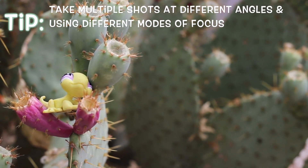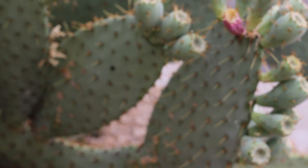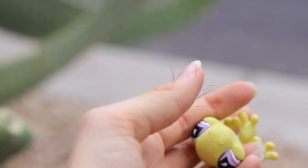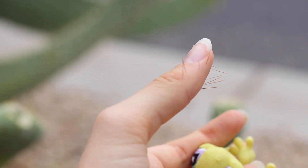Another tip is that you don't want to have just one photo or just one angle. We're actually gonna take the lizard here — oh no, I got poked! Here come the dangers of taking photos near a cactus. I just got stabbed multiple times.